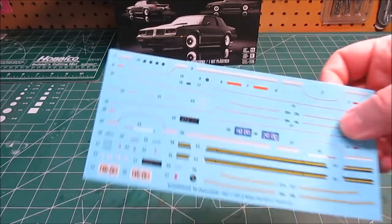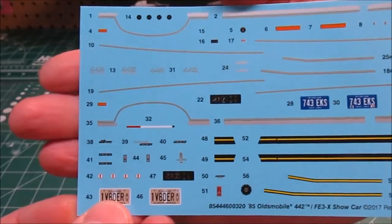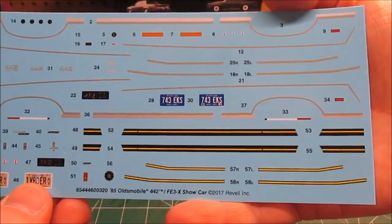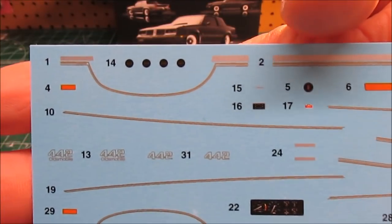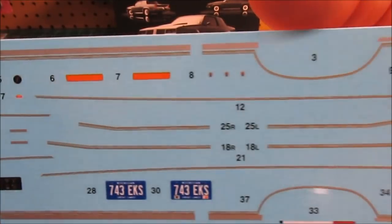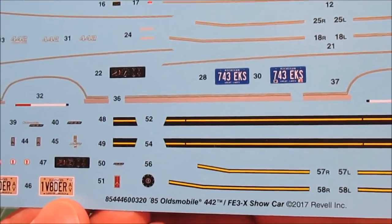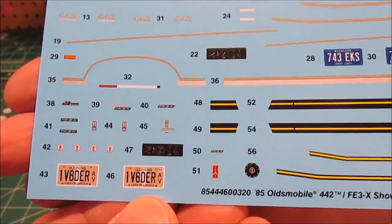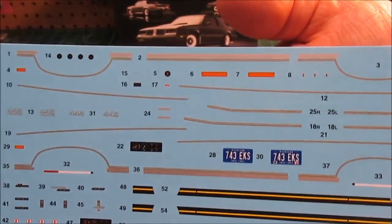Last but not least — the decal set. Body striping detail for both the show car and the 442. I'll show you the whole sheet going across here in one shot so you can pause it and zoom as you desire. Take a look at all the side markers, emblems, details — everything looks so nice on there. You got two plate options — I love the Vader plate option — and our dashboard decals. Behind that two-part open dashboard, Oldsmobile decals, show car decals, 442 emblems — anything you need is on that decal sheet.